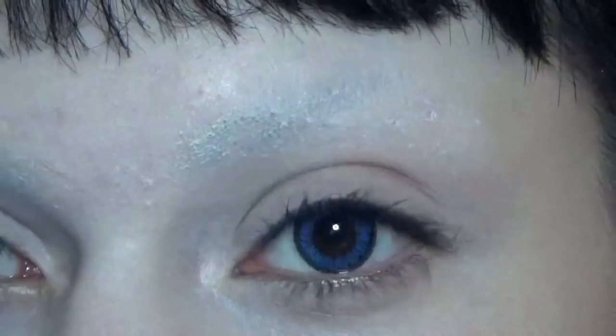Hi guys, I'm bringing you another tutorial. This is an 80s trad death rock gothic look, and I'll show you how to do this. I have on my foundation and eye primer, and now on to the face.